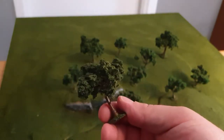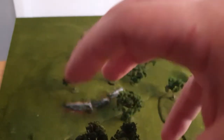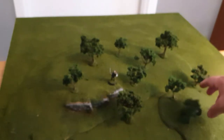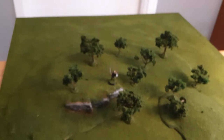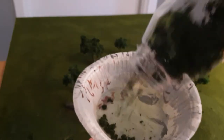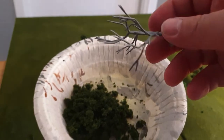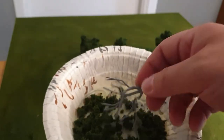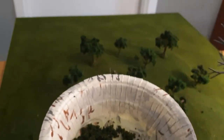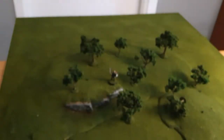You get a nice feeling where you can see light shining through. In this tree I put a lot of bushes, but you can go lighter. The easy way to apply foliage is to pour it on a surface, apply the tack glue to the tree, and everything gets attached to it.